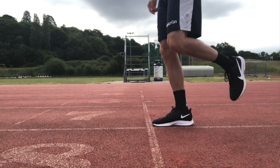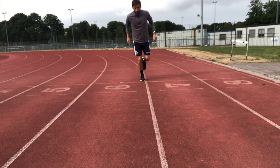To conduct the test, we want to find the starting point with your foot behind the line, with a long line in front of the participant.